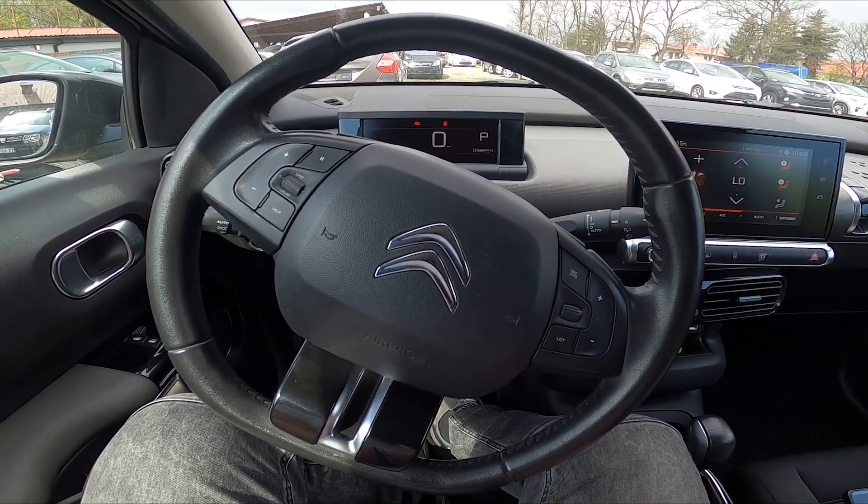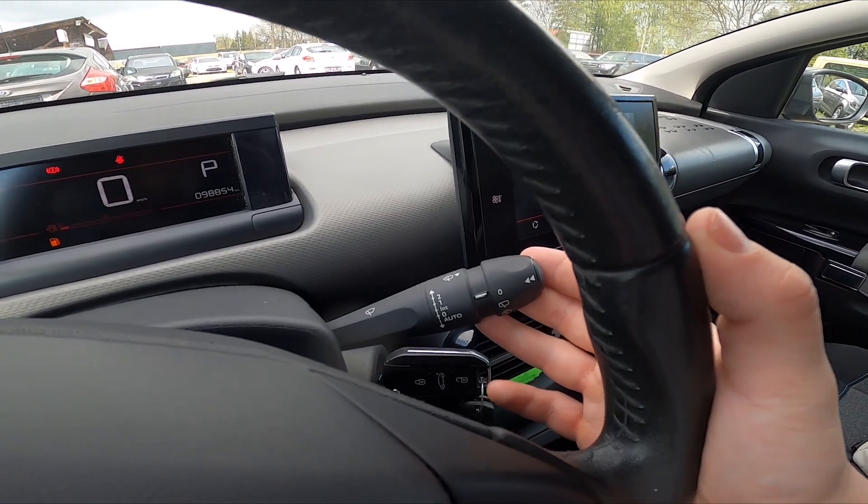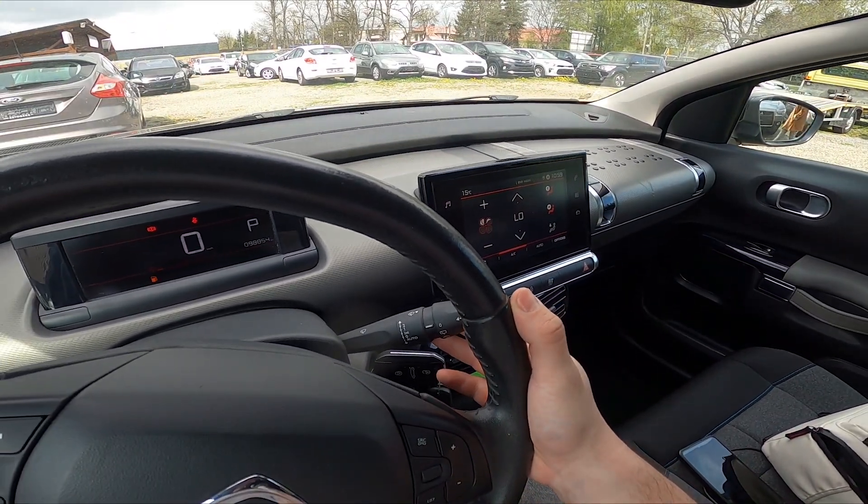Let's take a look behind the right side of the steering wheel. Right here we've got this lever. To use front sprinklers, simply pull and hold this lever.